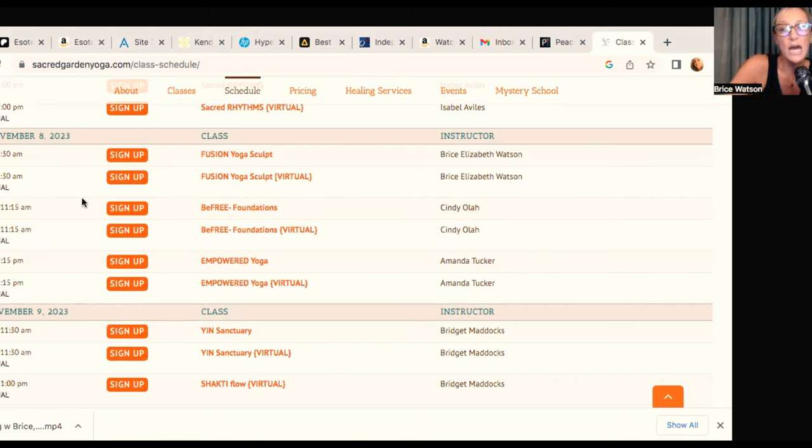If you are actually coming to the class in person, you can sign up the night before — that's totally fine — or you can sign up with me when you get there in the morning. I can just put you in the system. Obviously if you're coming in person, you don't need a Zoom link, so that's easy.